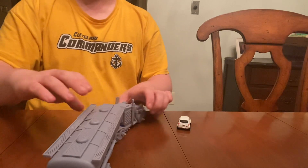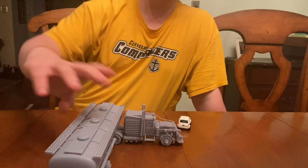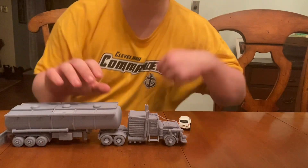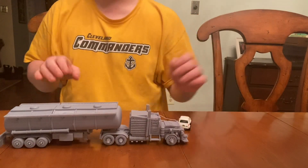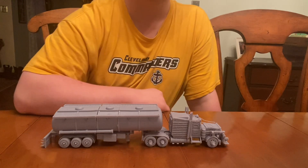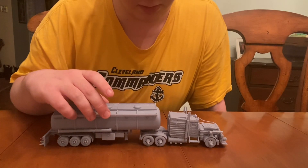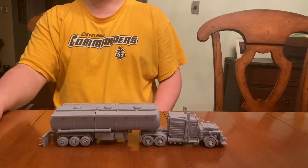Hello everybody, it's Blood Earth Revan, and in this video I want to show y'all a Hot Wheels scale vehicle bought off of Etsy. This is a resin 3D printed tanker truck. I bought these items separately from the same seller. The seller's name is Angel of Combustion on Etsy.